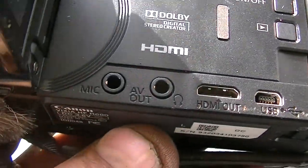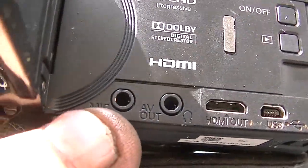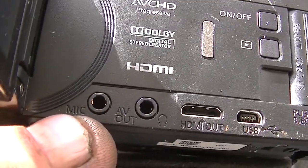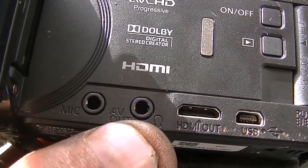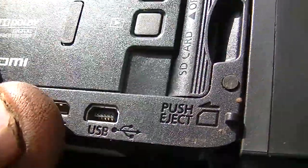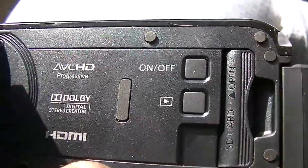Wait — sorry, microphone jack, AV out. I thought this was over here. Yeah, we got a microphone jack, an AV out jack which is basically a headphone jack — well, it is a headphone jack. HDMI out and USB, and then the SD card goes in there.